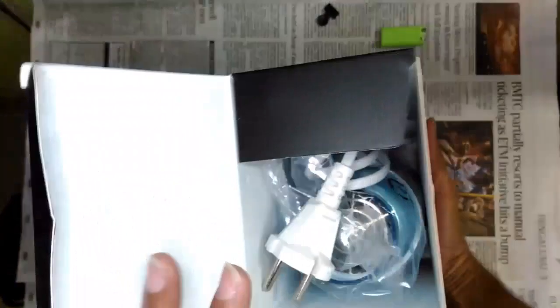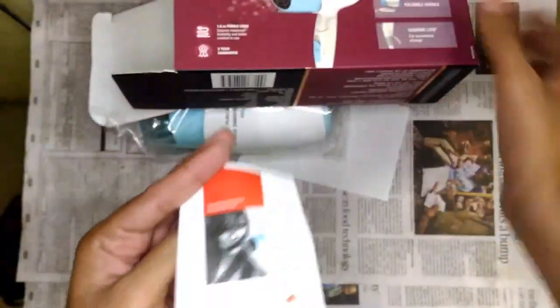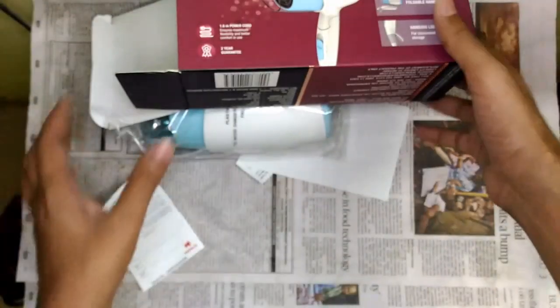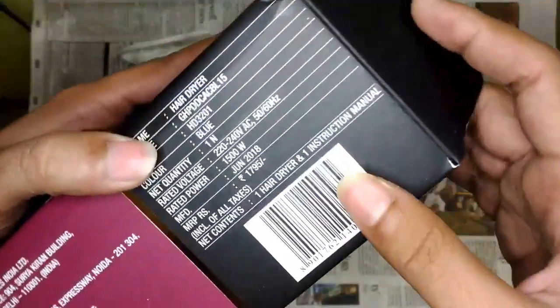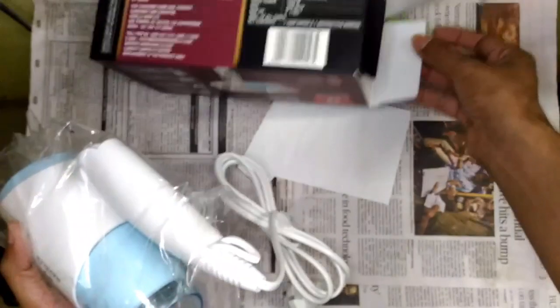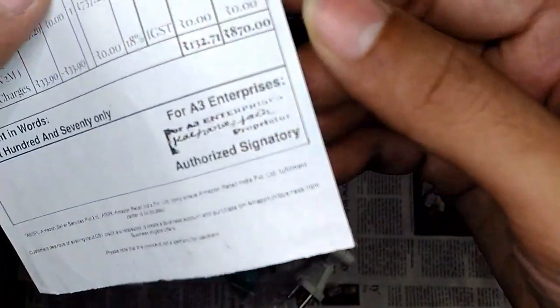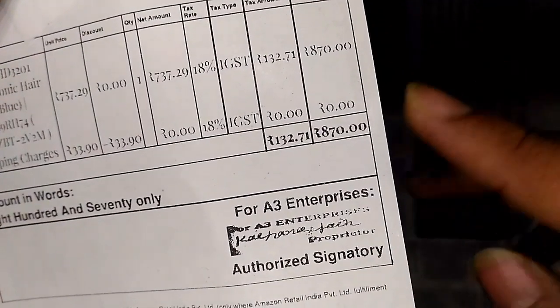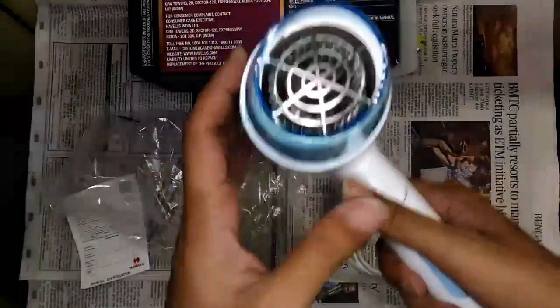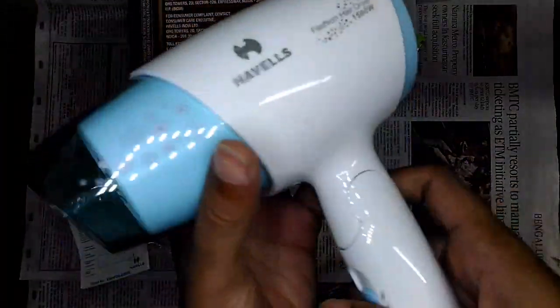Inside the box it's just the product itself, and here is the warranty card. Havels is a very well-known brand so I felt confident buying this. The price shown here is around 1700 rupees, but I got it for a deal price of around 870 rupees. I'm not sure if that offer is still available.